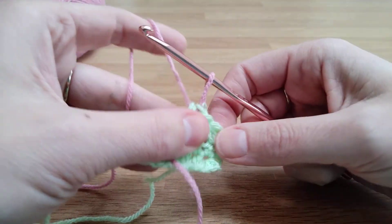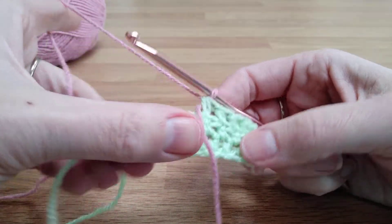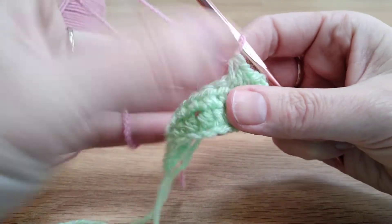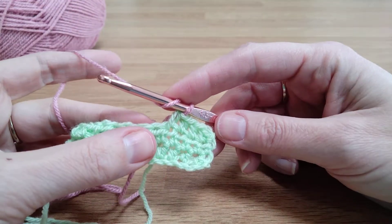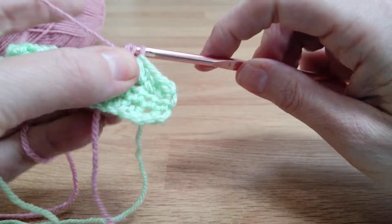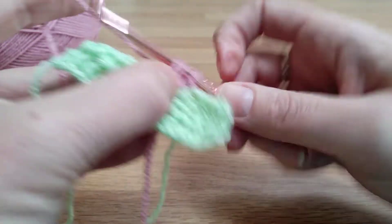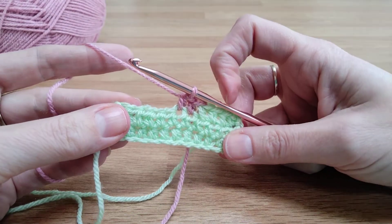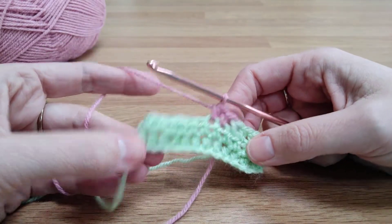There we go. The green here has become quite loose because it is still attached, so I'm just going to pull that to tighten up that stitch a little bit, then put the tail of the pink to the back of the work. Now we carry on in pink — yarn over and go into the next stitch — and you have this perfect colour change with no crossing over of stitches; it's lovely and smooth and neat.